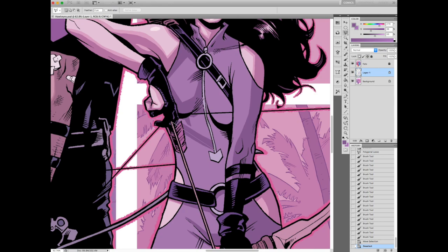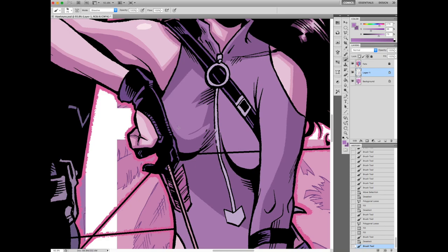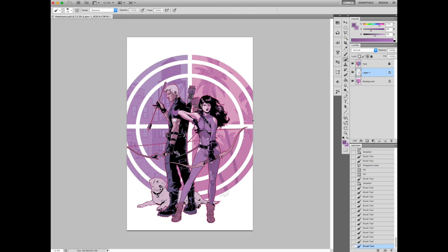Right there on her shoulder I've got that really harsh shadow — which a lot of people wouldn't put in. But that's because her breasts protrude more than her shoulder does, so just kind of working on the anatomy there. There are some lines where the cloth is stressing against that bandolier, so I'm trying to figure out a good way to shade that without overdoing it.